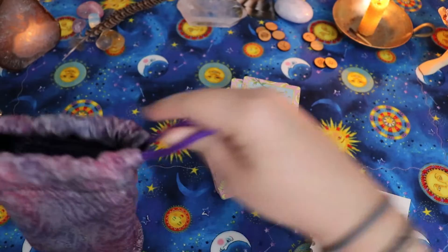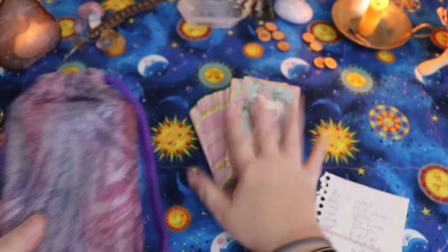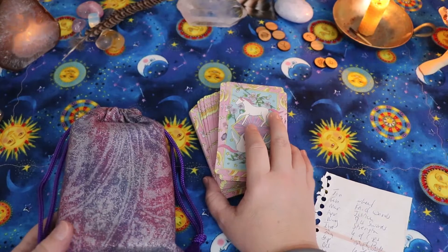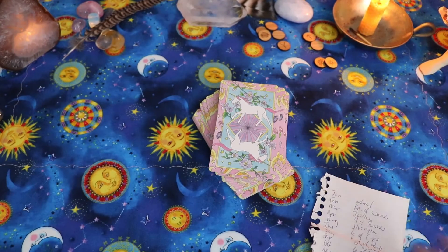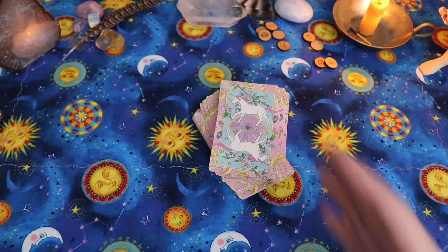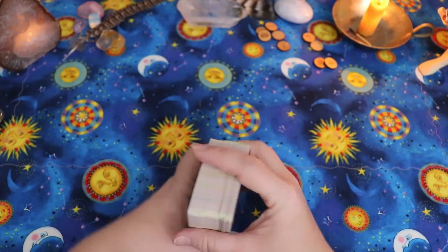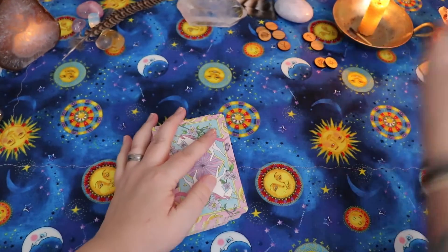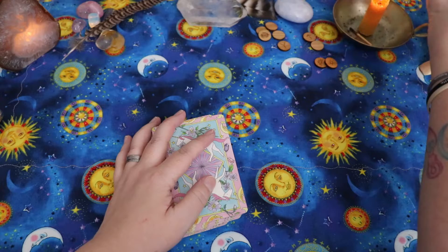Let's get started with the Crystal Unicorn Tarot. I kept saying 2018 — it's so confusing. I'm going to do this for 2020; last year's spread was for 2019. I did do a year ahead spread then but didn't do that whole practice in 2018. It's confusing when the year flips over. All right, I'm going to get started in just one second.